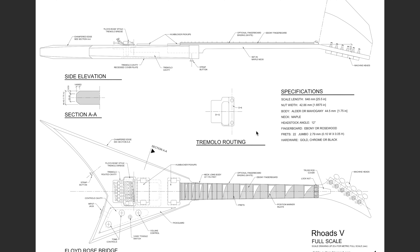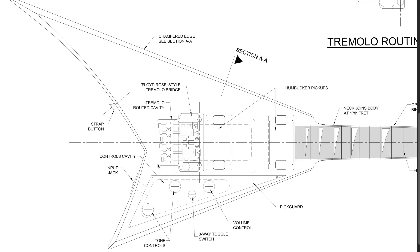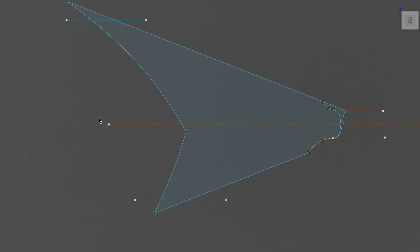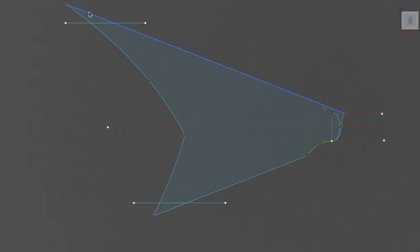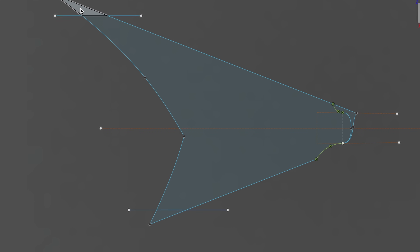I've decided to build a Rhodes-style 3D printed guitar. I found a reference image online and all I need to do is trace this body shape. I want to chop off the points — I don't think we need them, they're a little extraneous — and we have a very limited space on the print bed, so if we can eliminate unnecessary bits, let's do it.